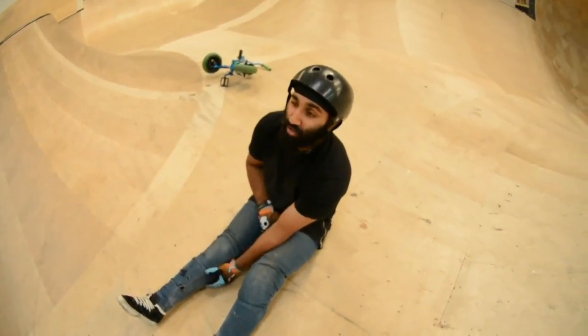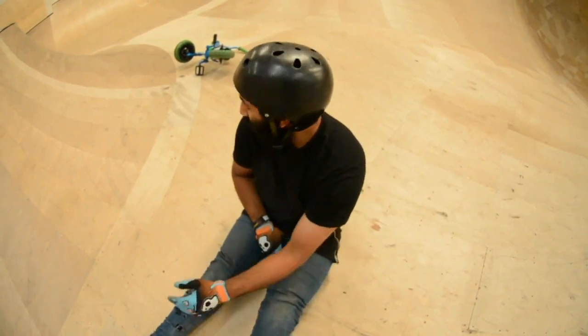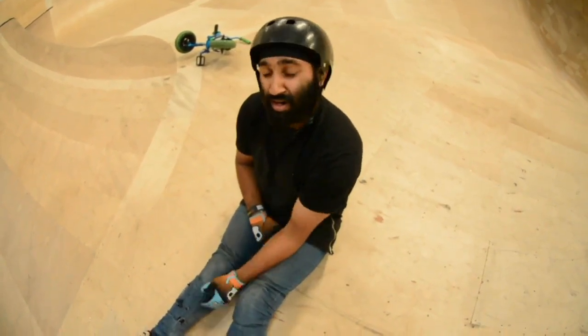Right guys, it's cold. I'm going to try and teach you how to 360. Right, let's go.